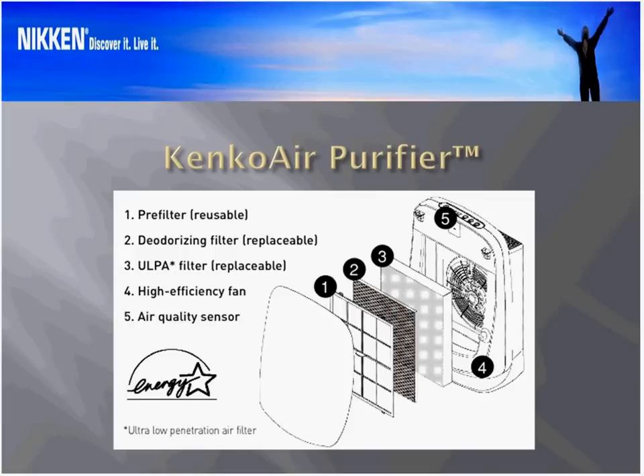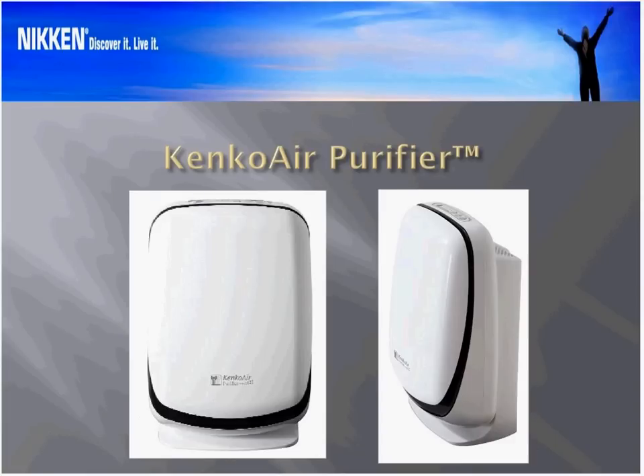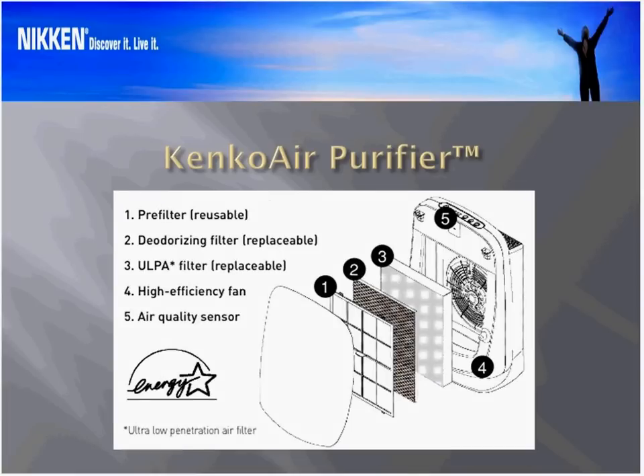Let me start by looking at one of the explosion diagrams that we have — this is part of the instruction manual. Going back to the very first slide to show you some pictures: this is the front view of the Kinko Air Purifier on the left and then the side view. I wish I had pictures that showed more dimensionality. When you compare the sleek, elegant look of the Kinko Air Purifier with its predecessor, the Power 5, I think you'll agree it is a much more compatible, friendly appearance, which makes a huge difference to what people put in their homes.